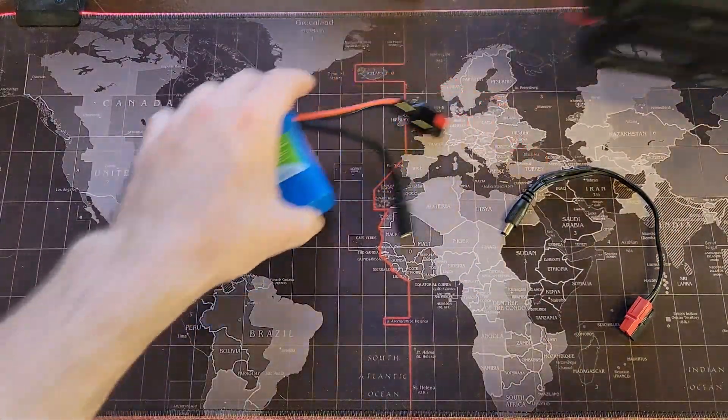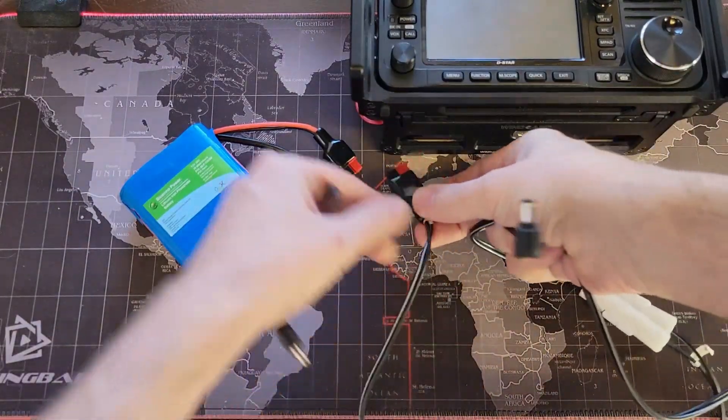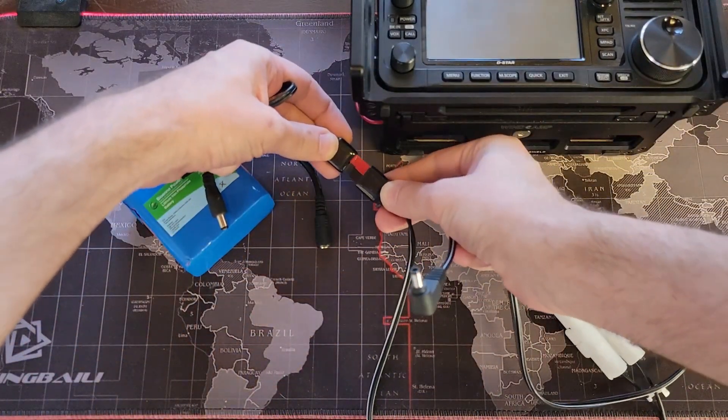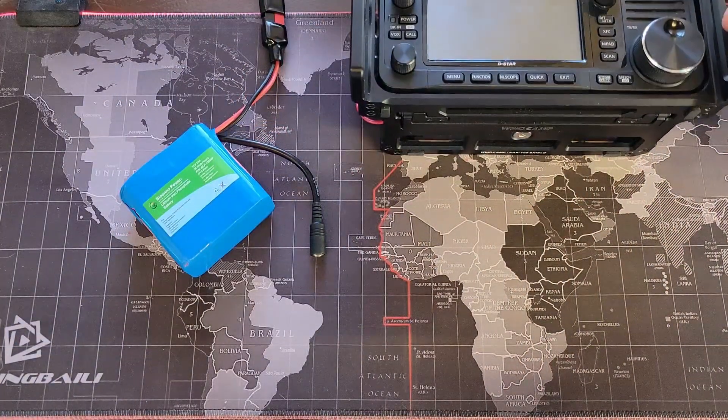If you have something like a 705 that uses Anderson power poles on one side, you can plug it into the high power output port of the battery. And we're already charging up over there.